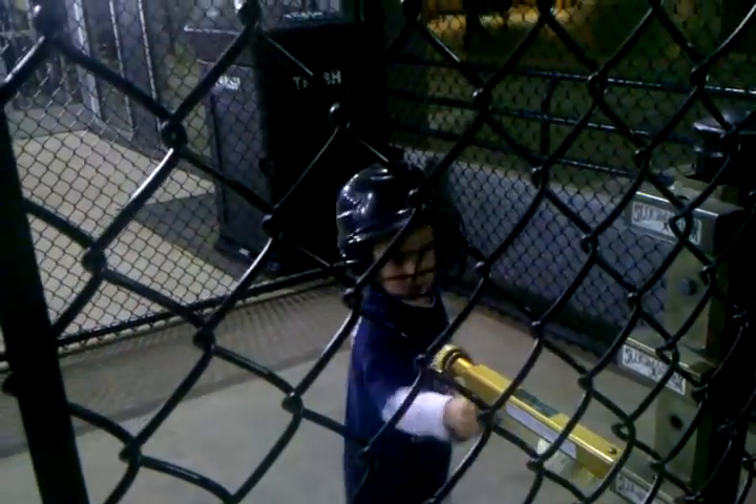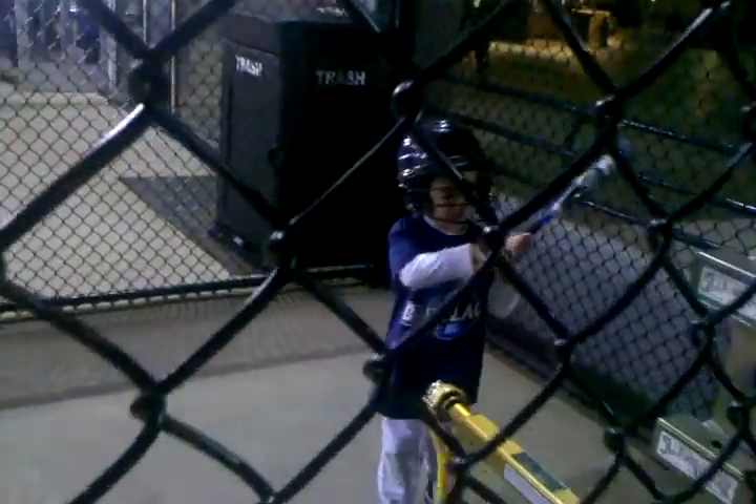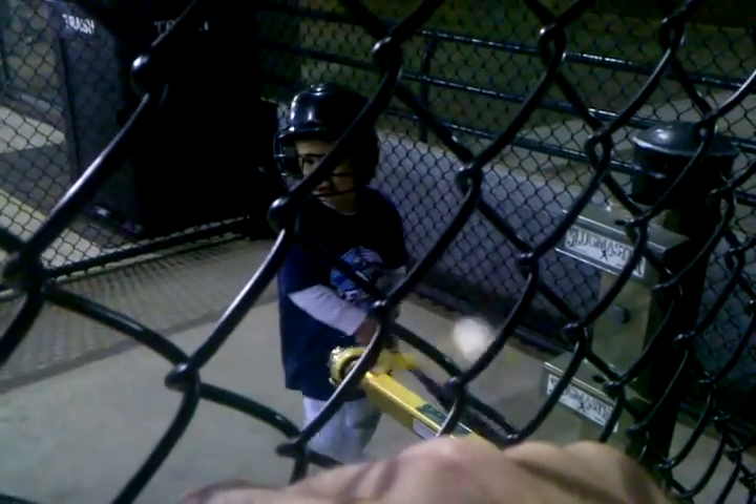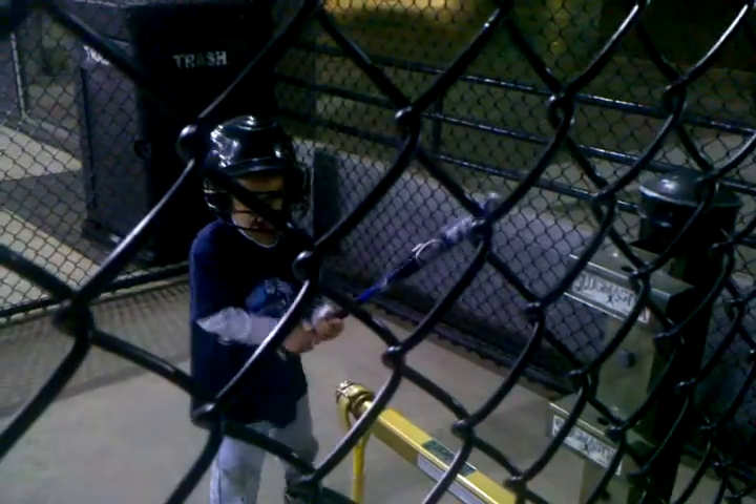Same thing. Let it stop. Get to your spot. Get the bat up. Good. One more, buddy. Get set. Get that bat up. Big rip.